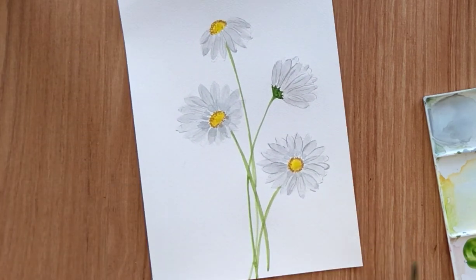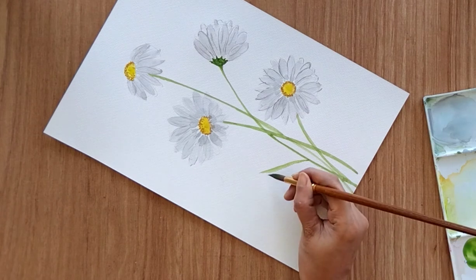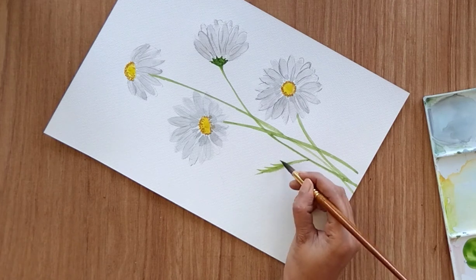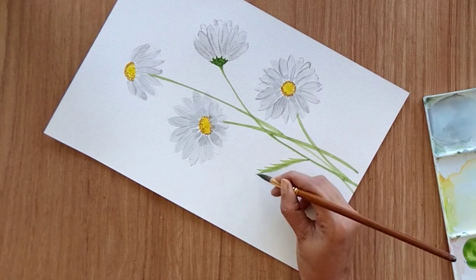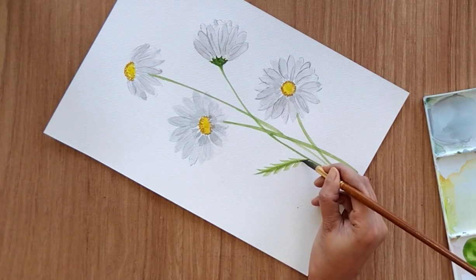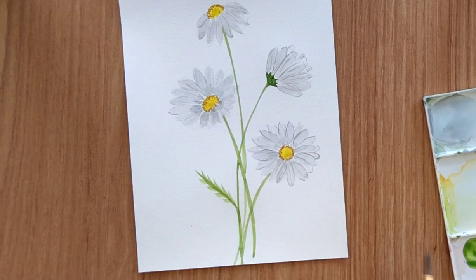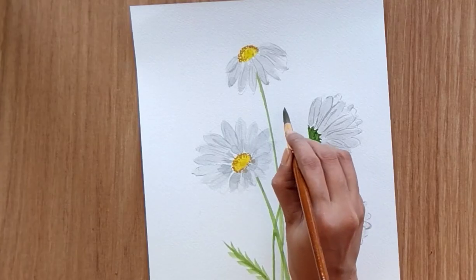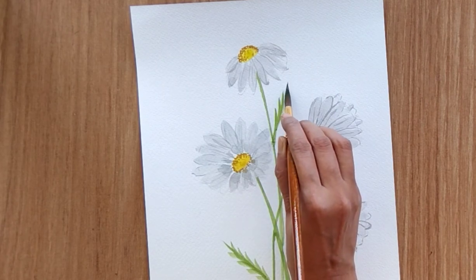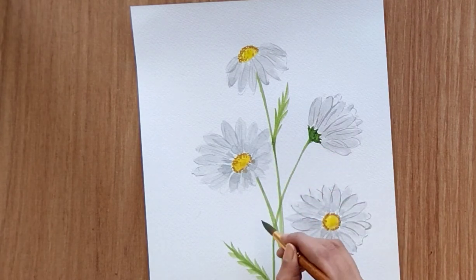Now it's time for leaves. For the leaves, I'm going to apply a little pressure to create a structure like this, and then attach a number of leaves like this — an extended structure attached to the main structure — and you will get something like this. You need to repeat this process for the other leaves as well. Create multiple one-stroke leaves and attach all those with each other to create a single leaf shape like this.